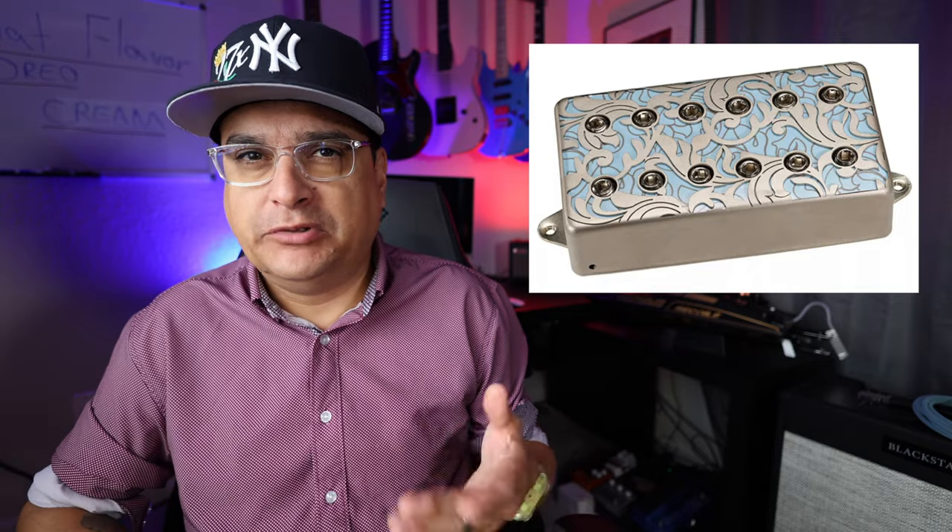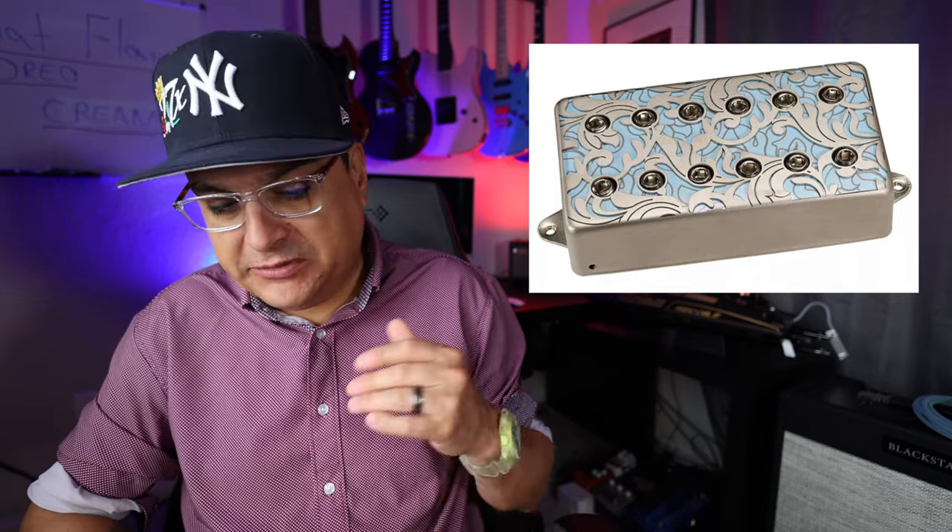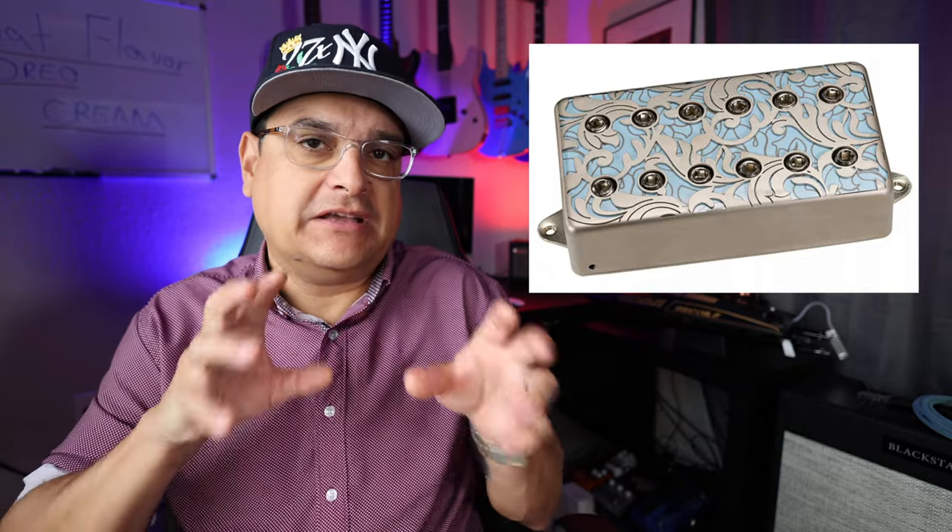Earlier this year Steve Vai came out with a new guitar — a light blue, almost creamy light blue. They came out with a new set of pickups called the Utopia for that guitar. They have these really cool laser cut covers. Basically they took the Evolution pickups and evolved them just a little bit — to get a little thicker low end and adjusted the high end a little bit too. And they're called the Utopia pickups.